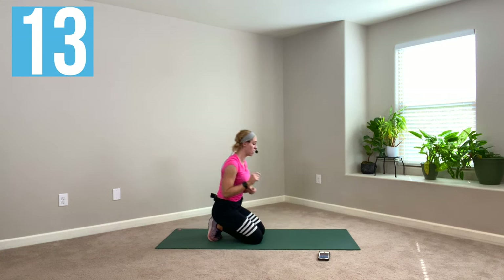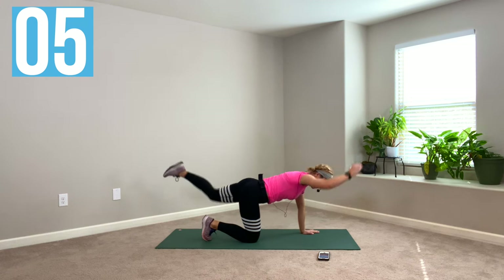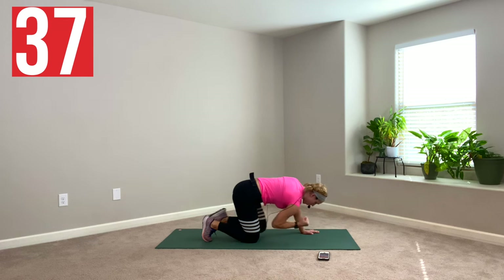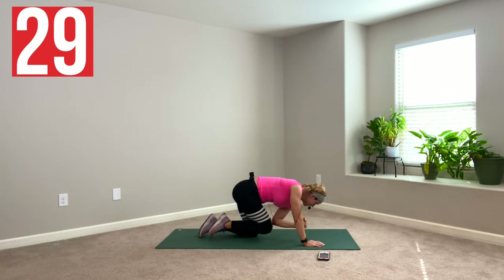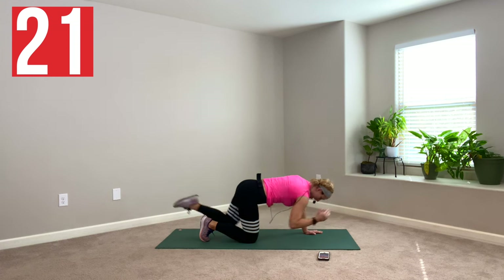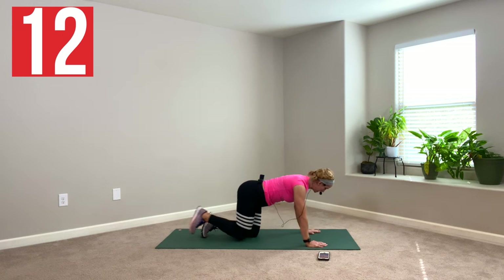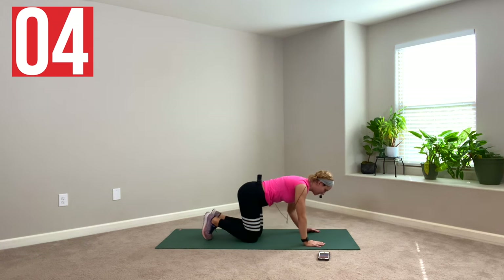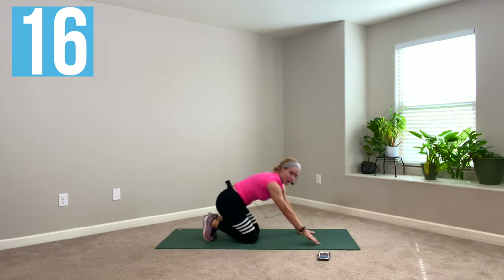Nice work. We've got bird dog crunches — we're warm now, so we're going to kick it up a notch. We're a little bit faster. Up — three crunches and then lower down. Think three, two. Reach it up — three, two, one. Reach up and switch sides. Lift it first, crunch for three, two. Lift up and place it down. Switch sides. Up, crunch, crunch. Up, place it down, switch sides — three per side before you switch. One more. Lift, place it down. We've got to try to get even. Three, two, one. Side it down. Last side — three. Get even. And up, place it down. Shake it out.